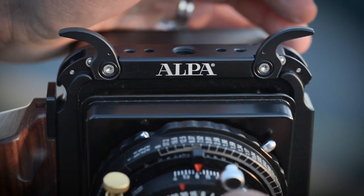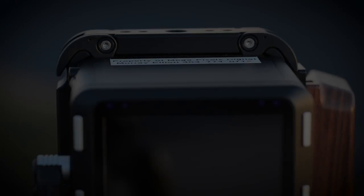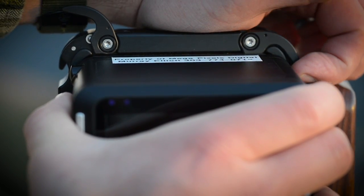To mount a lens, simply reverse this process. You should hear a small click once the levers have been lowered. Confirm a secure fit before releasing the barrel. The locking mechanism is the same for both the lens and the digital back.